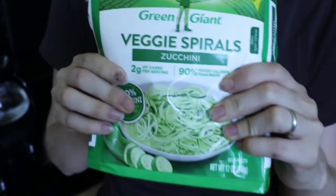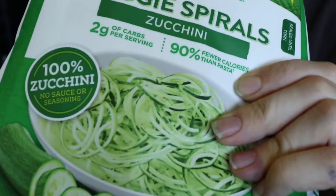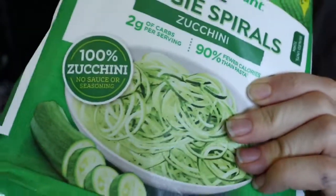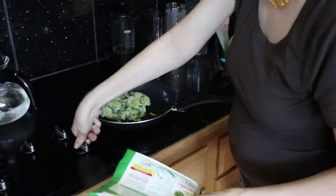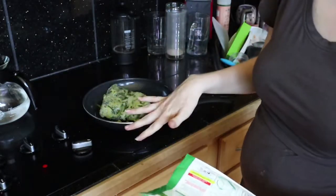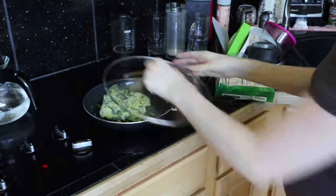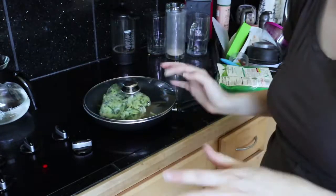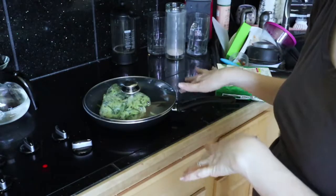Start with one package of spiralized veggie zucchini noodles. This is 12 ounces, so if you want to make your own zucchini noodles, it's 12 ounces. I'm going to place this in a pan and turn it on low so it starts cooking. To help it cook better, I'm going to cover it with a lid so it steams a little. Now we're going to make the sauce while this cooks.